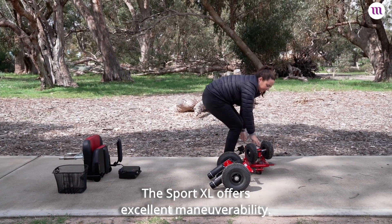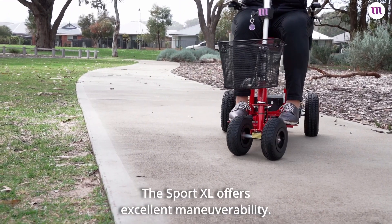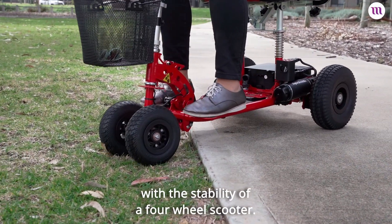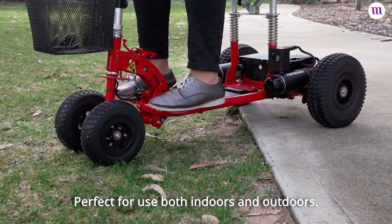The Sport XL offers excellent maneuverability. It has a tight turning circle as you might find with three-wheel scooters, with the stability of a four-wheel scooter — perfect for use both indoors and outdoors.